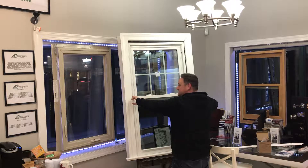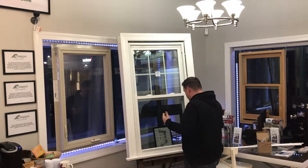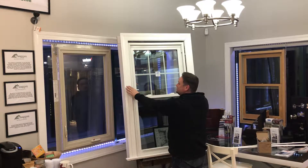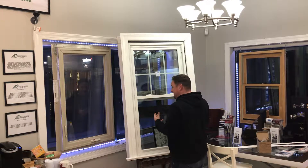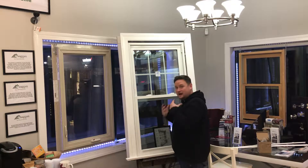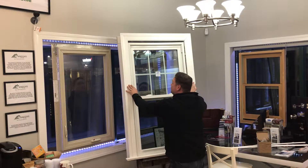Then you'd be left with your casing and the inside of the trim line window. From there, a replacement window would go within that existing frame, so you'll have a frame within a frame. You lose about an inch and a half of daylight by doing that, but you're going to get a brand new window that's not going to disturb your interior trim or your exterior trim, and it's pretty much maintenance free.